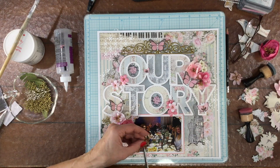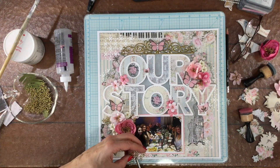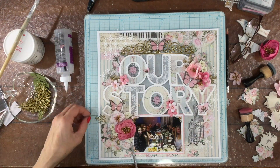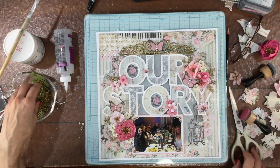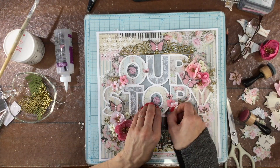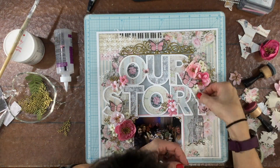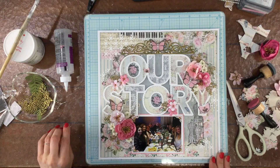I wanted to add something more to fill out those flower clusters and add some more touches of gold to the layout. I used a Creative Expressions die set called Berry Branches and the same embossing powder I used on the chipboard earlier. I cut out and embossed a whole bunch of these little branches, then cut them into smaller pieces and tucked them behind the flowers on the layout. I include these little gold branches in the larger flower clusters and also the smaller ones on the cut file. One of the reasons I like this particular die set is because you can cut the branches into lots of smaller pieces and each individual piece looks really good.